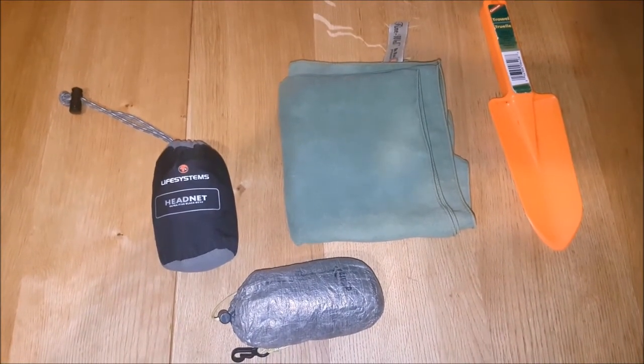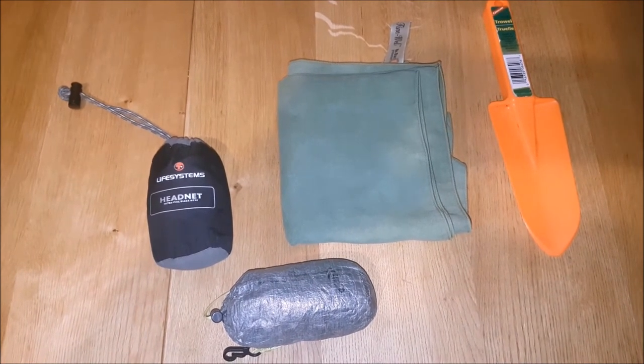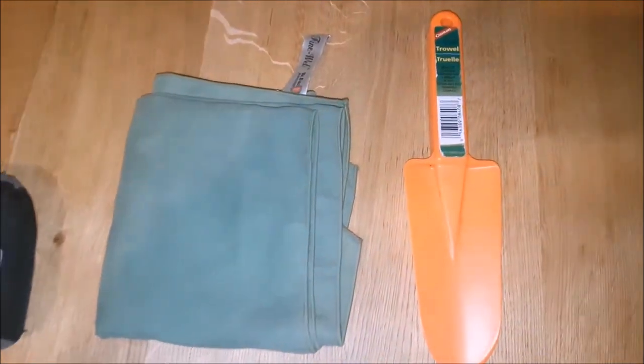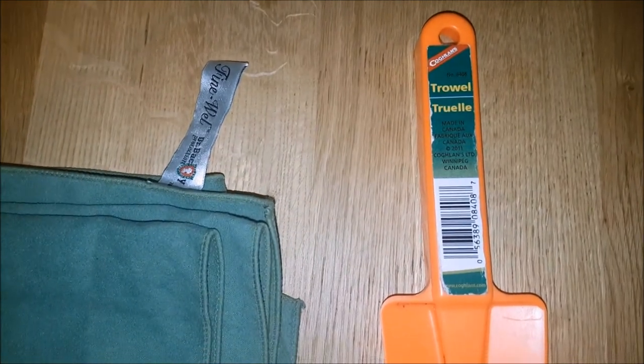A midge head net — this is essential in Scotland if you want to keep your sanity. A couple of microfibre towels and a poop scoop. And of course, it's missing from here but a pee bottle. As you will know from my previous video, it's a must.